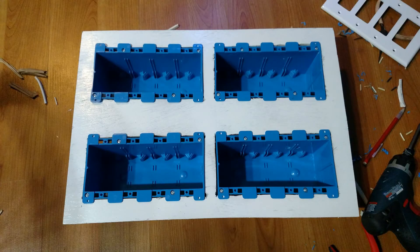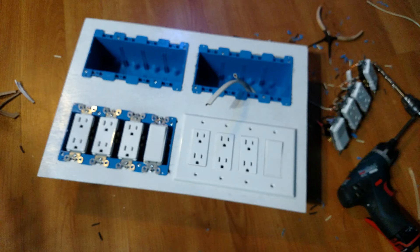After removing the plug groups, the junction boxes were mounted on the plywood. These are old work junction boxes and clamped to the back side of the plywood. Now the plug groups were reinstalled, with a wire going to the upper right junction box to tie into the incoming power.